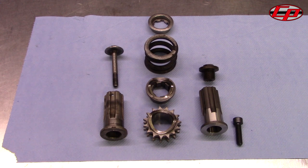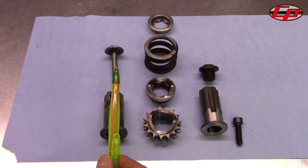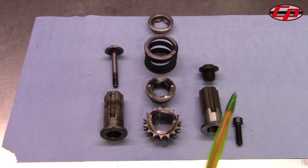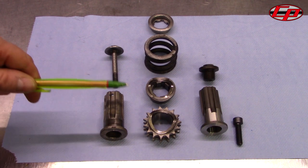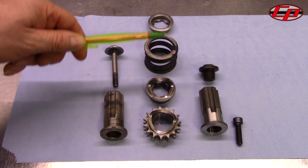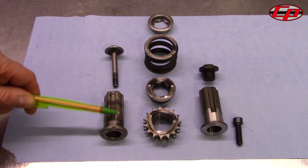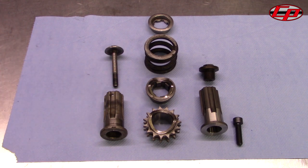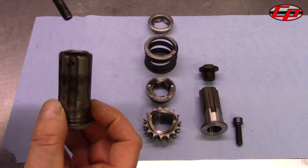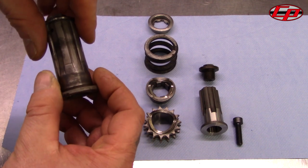This is to explain the difference between a standard Lambretta cush drive system and the CAS performance version. All of these components — which consist of the sprocket, the cam, the spring and the cap — are all held in place on the standard version by this long 8 millimetre bolt which basically passes down through the centre of the collar.